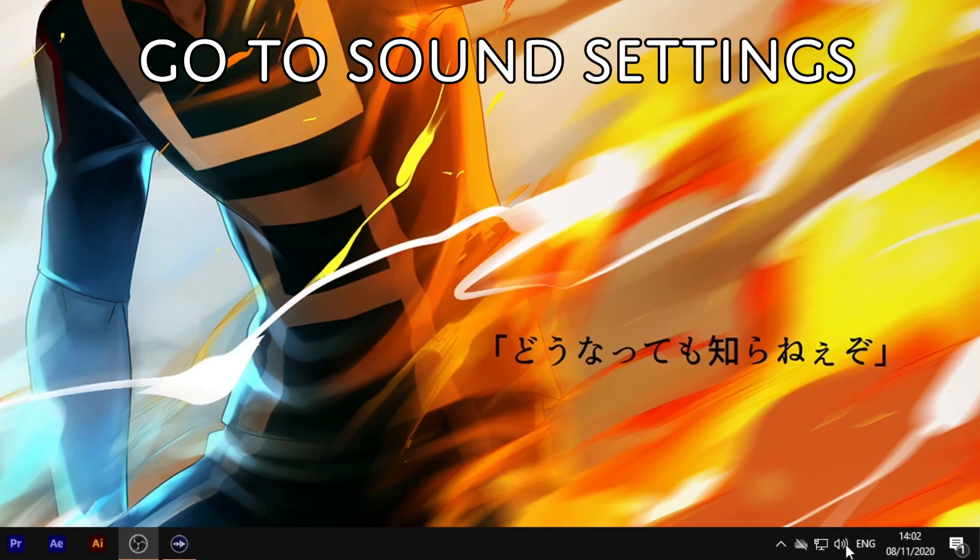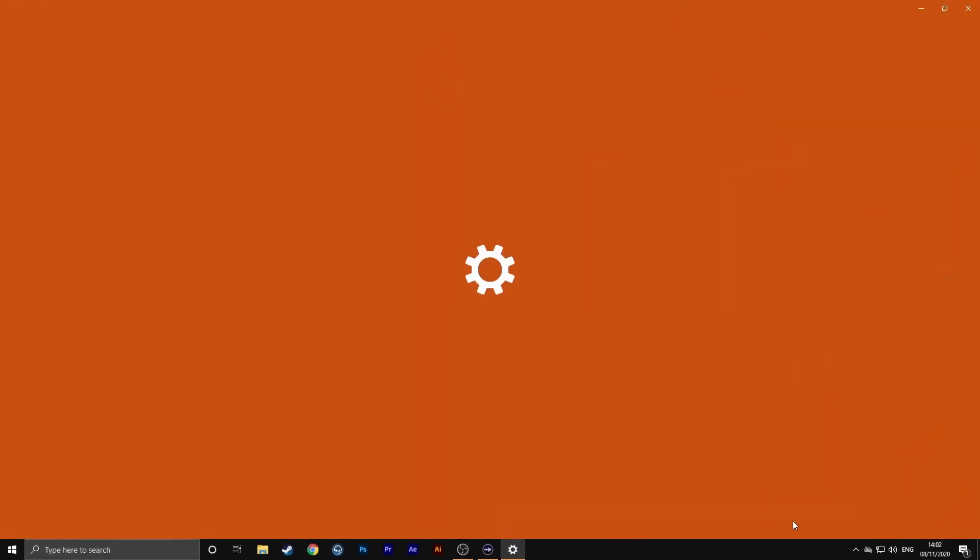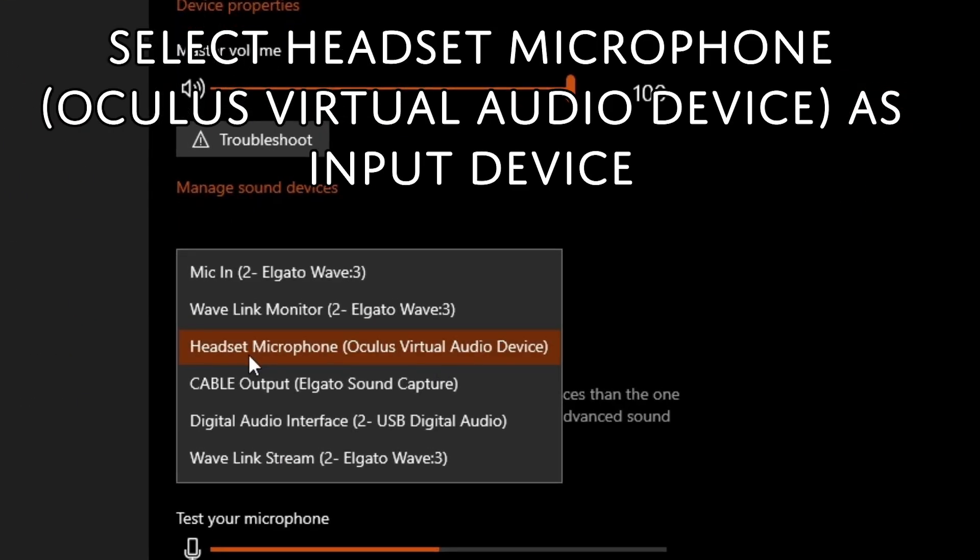Go to your taskbar at the bottom right-hand side, right-click on the sound icon, and open Sound Settings. In here, your input device should be selected on headset microphone — Oculus virtual audio device.